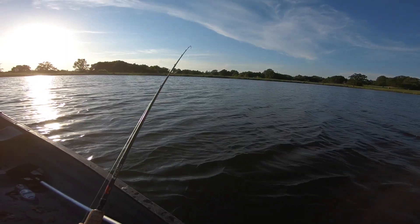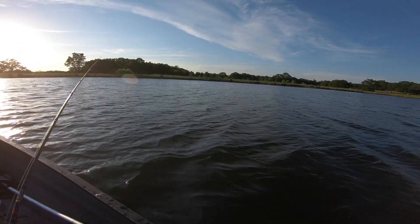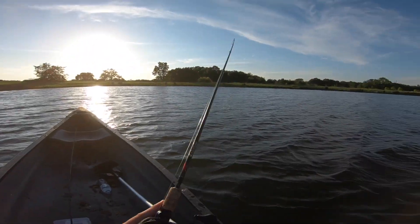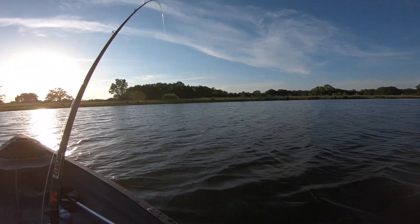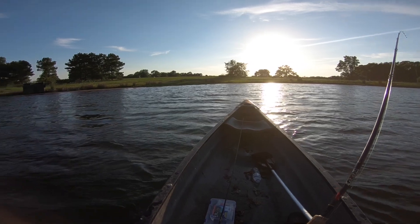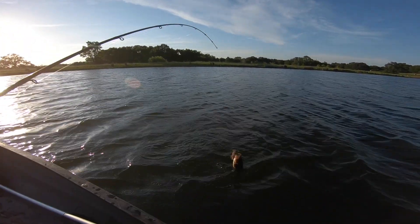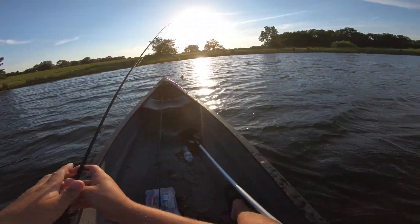Do I need an anchor? Most definitely. Do I have one? No. We're going to swim the heck out of this jig and see what happens. I just got bit — this will be the last cast and we've got a fish! It's a little baby fish. But this is going to be my first bass in the canoe actually targeting bass. We're counting that, I don't even care.